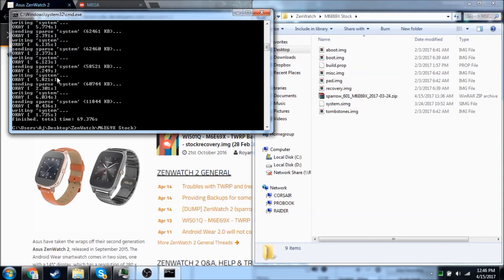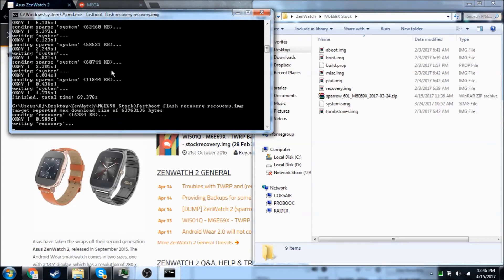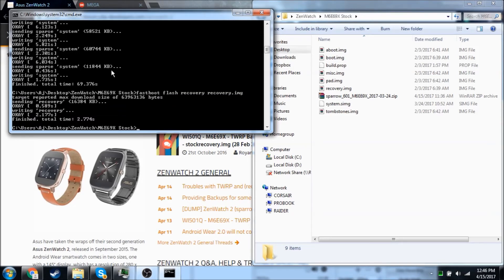All right guys, as you can see the system image is flashed. Now when we first boot it up it should flash a stock recovery, however just for good measure I'm going to go ahead and do it. So we're going to do fastboot flash recovery, and recovery. And that should be all you need. So we're going to go ahead and do fastboot reboot.